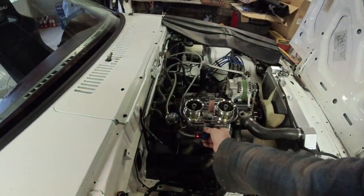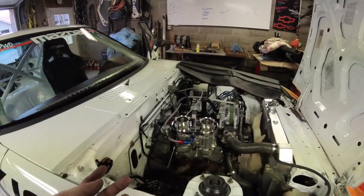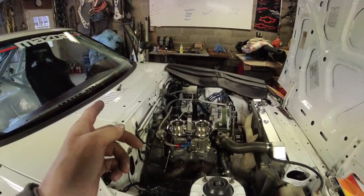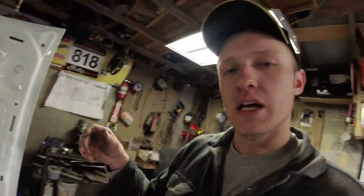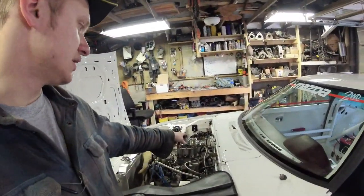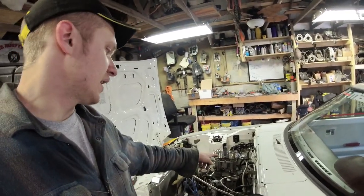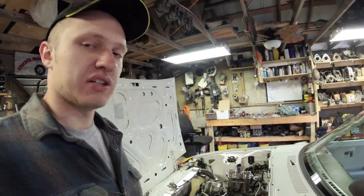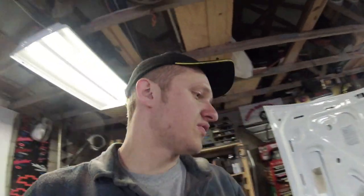On my previous 99 car with the DCOE, I thought I had a return line hooked up but I didn't — when I switched to an inline pressure regulator I ended up not needing one. On this car I don't have a return line hooked up now, but I don't know if it's going to stay that way — that might change in this video.